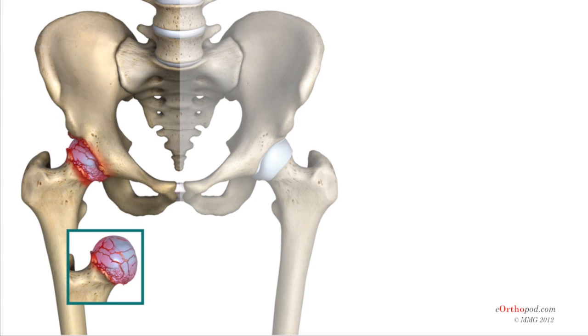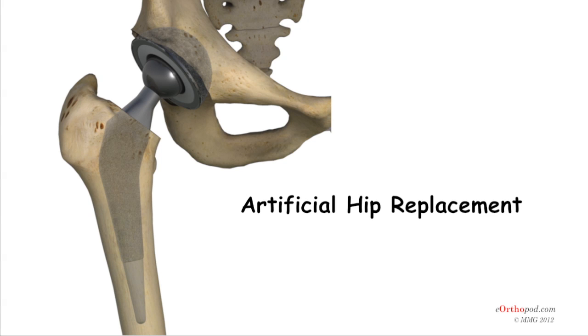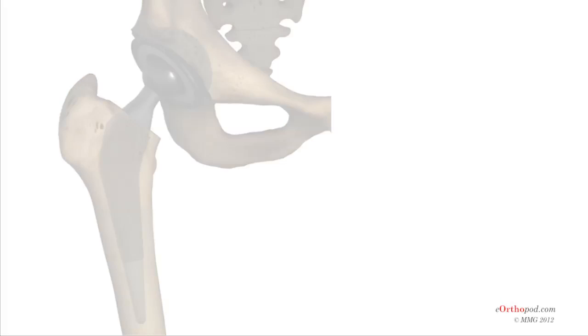A hip that is painful as a result of osteoarthritis can severely affect your ability to lead a full, active life. Over the last 25 years, major advancements in hip replacement have greatly improved the outcome of this surgical procedure. Artificial hip replacement, also called hip arthroplasty, is becoming more and more common as the population of the world begins to age.